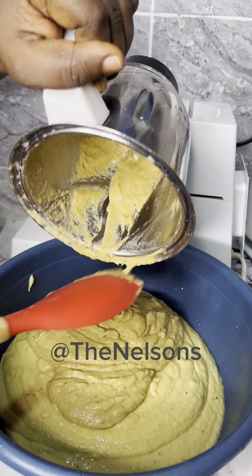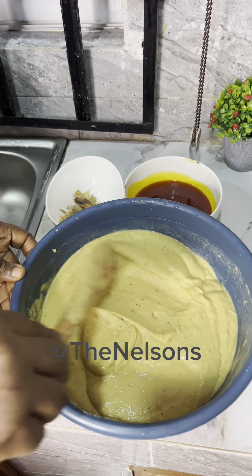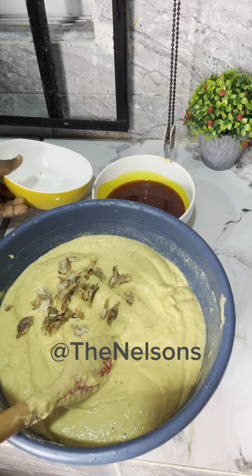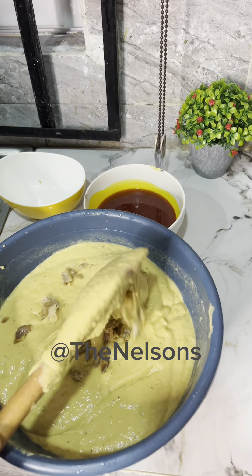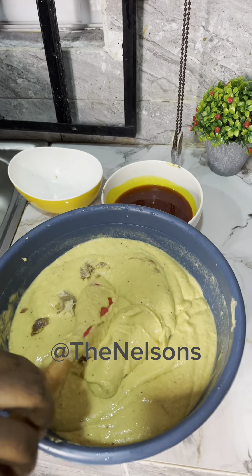I'll mix them thoroughly into the already prepared paste. I prefer blending my seasoning cube with the ingredients when making moimoi, or sometimes I use warm water to dissolve it so it does not go in as a lump — if someone gets to chew it, that would be disastrous. Next, I've added my dry fish as you've seen.